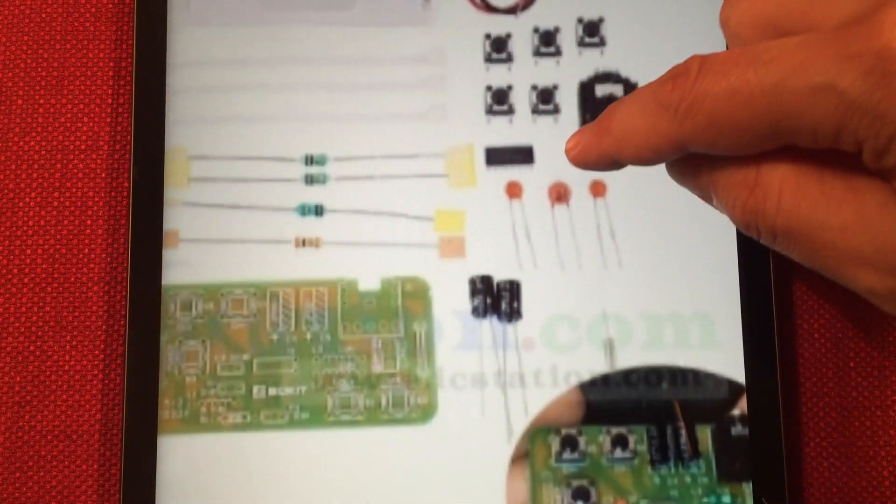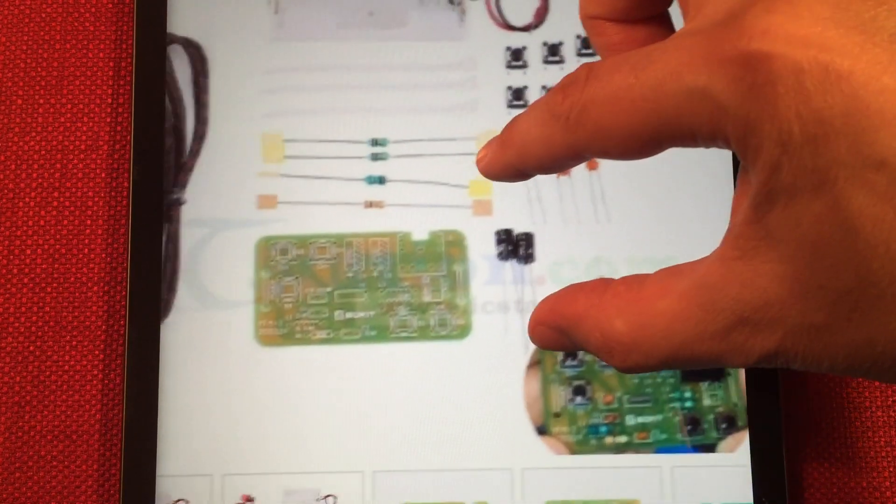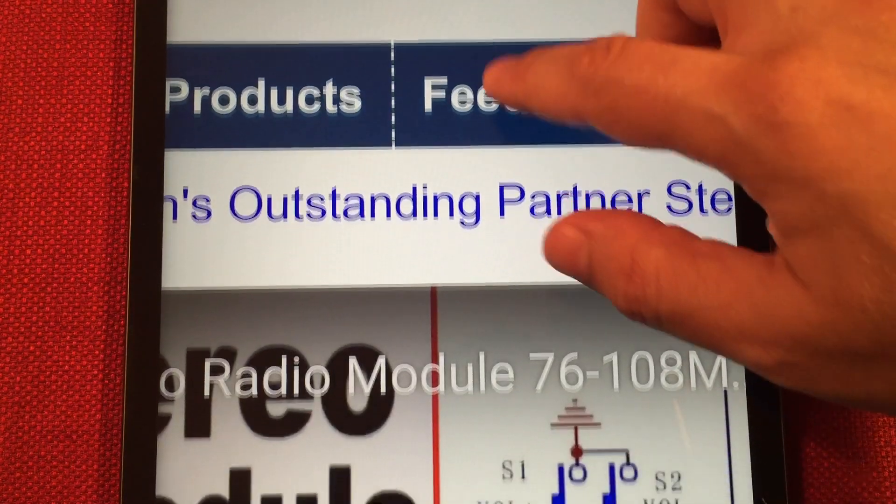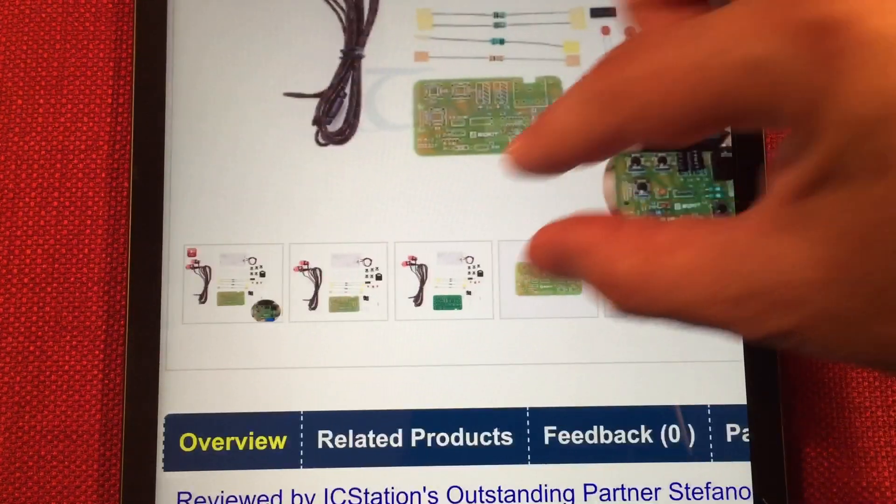Some switches, headphone jacks, some capacitors, inductors, and a PCB. It does come with a surface mount IC — that little black guy right there. So that'll be a fun one to solder in, but I'll show you a little trick. I think you might have noticed in my other videos how that's done.